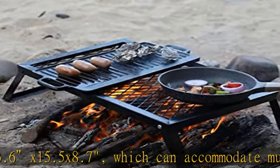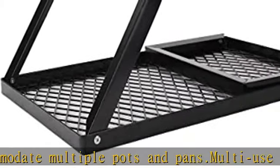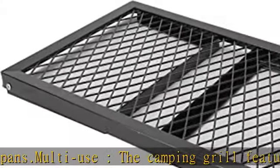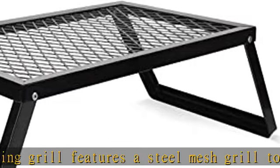Easy to use: the foldable grill is easy to use — just open it and put two legs down. Perfect for BBQs, picnics, camping or a night on the patio, backpacking, outdoor parties, traveling, or a beach outing with your friends and families.